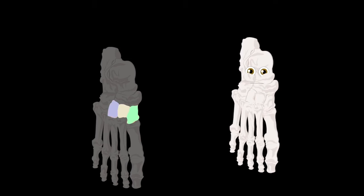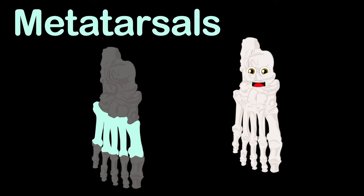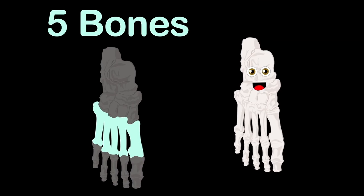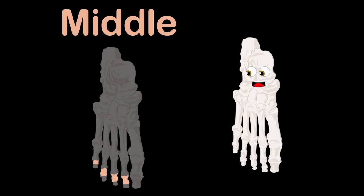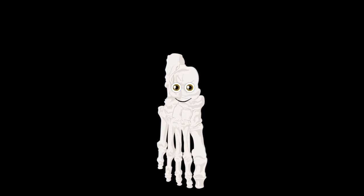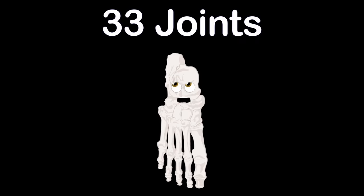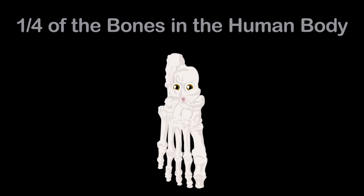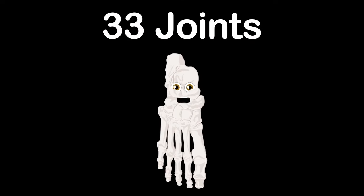The forefoot is made up of two groups: the metatarsals and the phalanges. The metatarsals are made up of five bones, attached to 14 phalanges. There are three groups you should know — the proximal, middle, and distal phalanges make up the bones of your toes. Take a walk with me to learn about the 26 bones that make up each of your feet — I have a bunch of joints, yes 33! Your two feet make up one quarter of the bones in the human body.